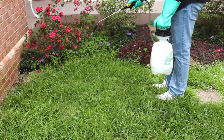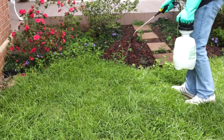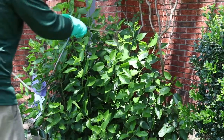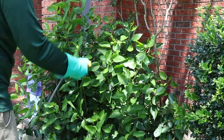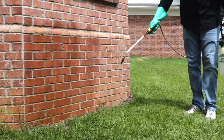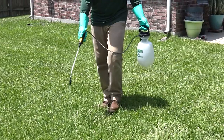Handheld sprayers are essential tools for both the professional pesticide applicator and the DIY homeowner. These sprayers allow for the precise surface applications of pesticides and herbicides in small to medium sized areas, such as around the perimeter of a house or the area of a lawn.